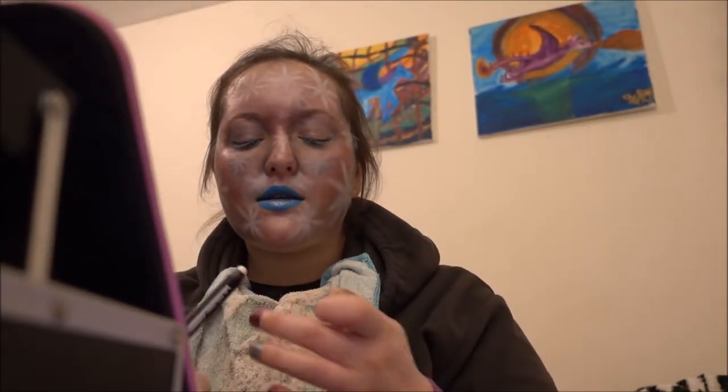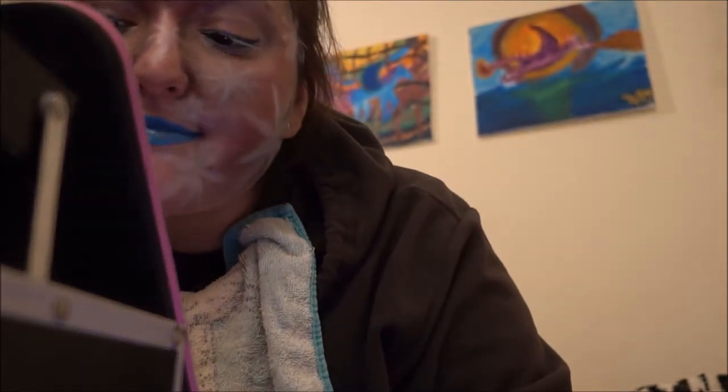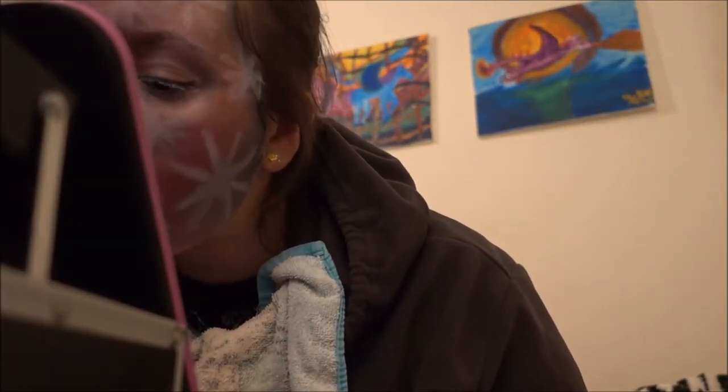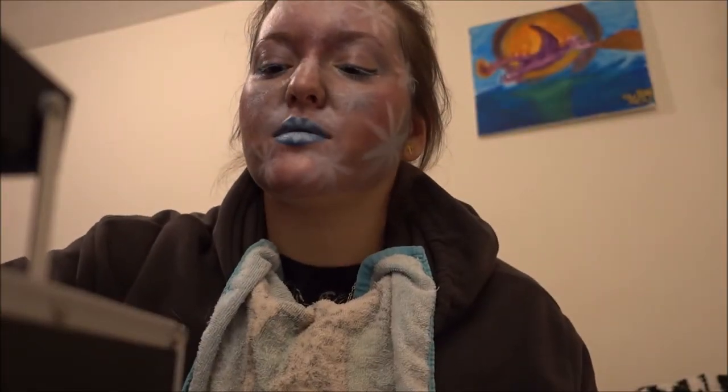I know this isn't as perfect as the picture that I modeled it after, but honestly I'm happy with it. I don't have any setting spray. There we go — and I'm very happy with the result. Hi Mommy!